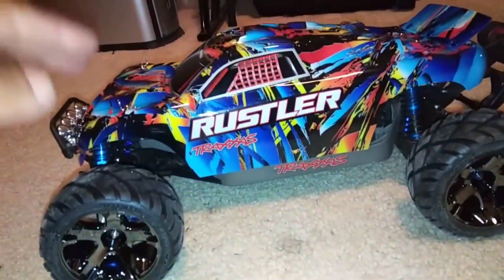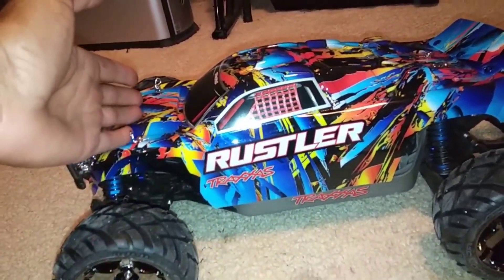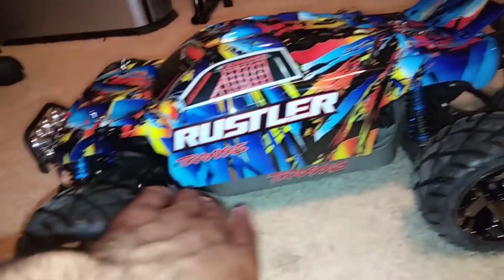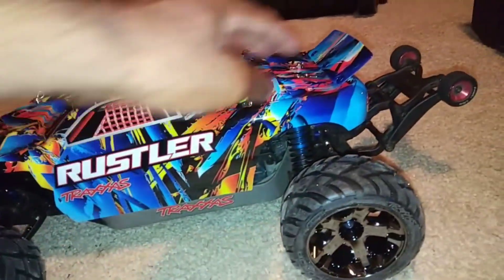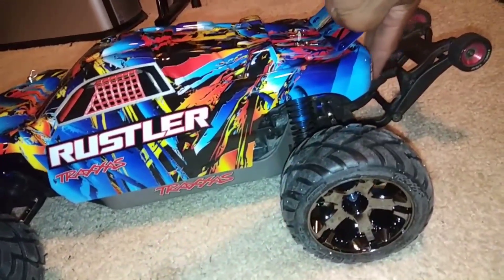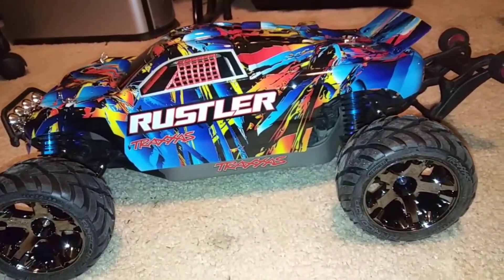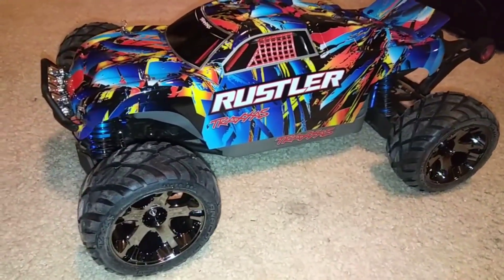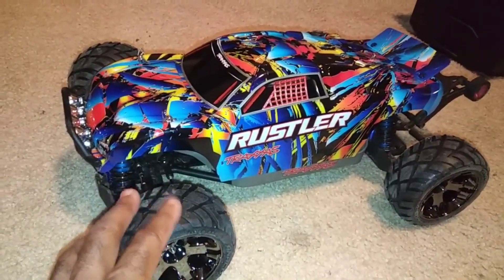This LCG chassis does fit a little bit different than the standard chassis. I should have probably mounted the body back a little bit more so it can cover up the hole and not stick and flap out over there. The rear of it should probably go back just a little bit more too, but I'm gonna leave that as is for now and get some running on it. I still have the Arma BLX system in here.